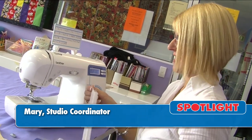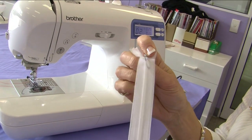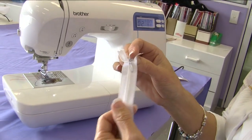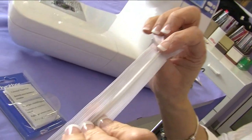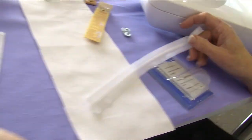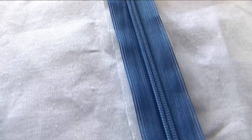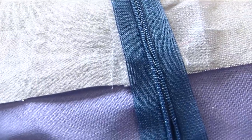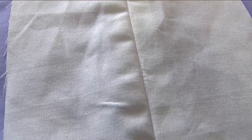Hello, my name is Mary and today we're going to be putting an invisible zipper into our fabric. An invisible zipper is different to normal zippers because the teeth have been rolled to the back of the zipper, so when we put it into the garment it is completely invisible. Here's one I prepared earlier where you can see there's a bright blue zipper in white fabric, but on the front it looks like a seam in your garment.